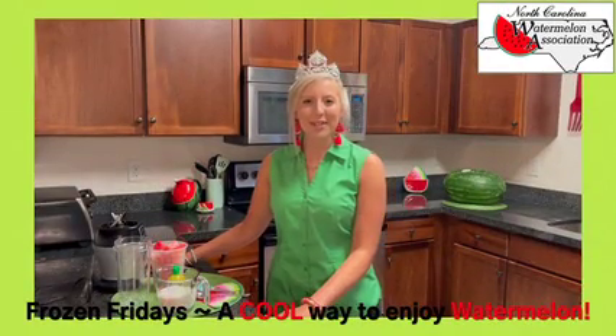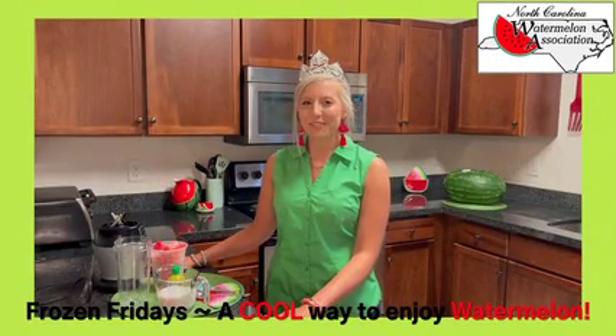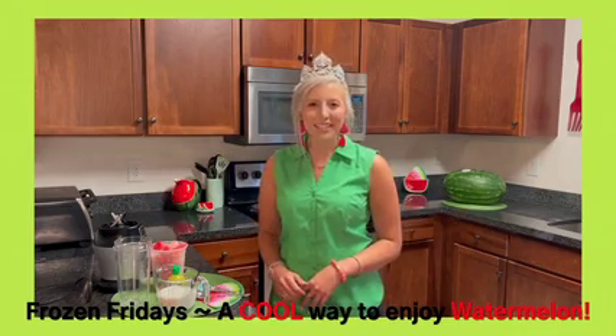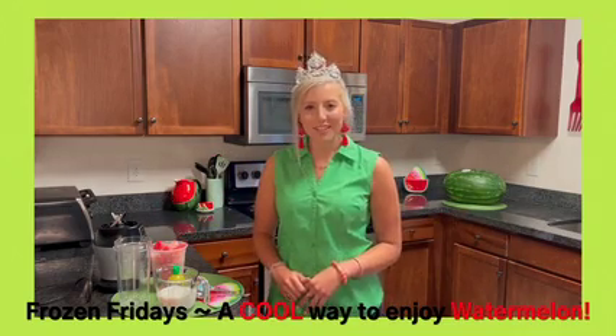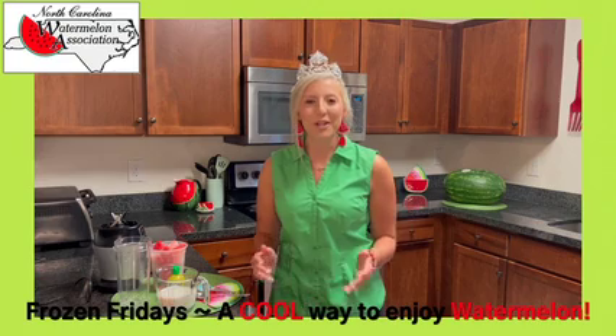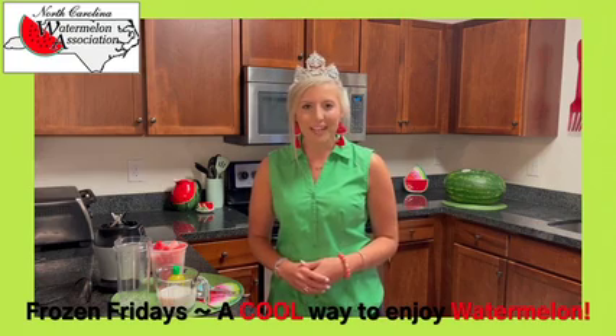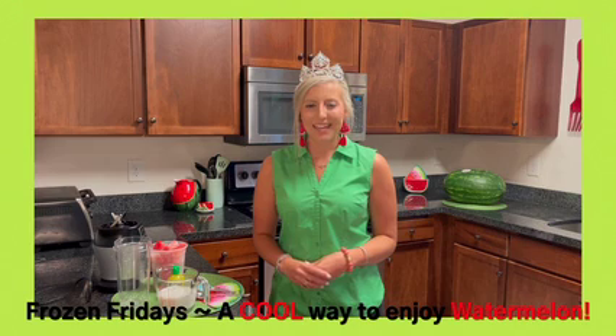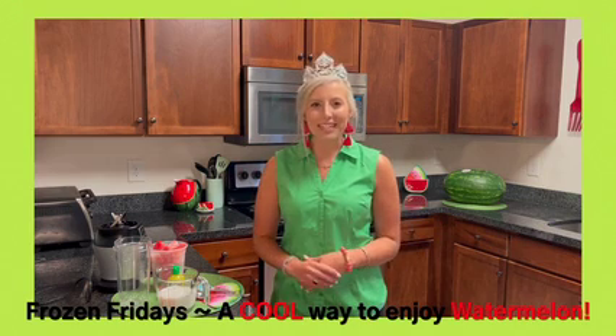Hey y'all, it's Emery and we are back for another Frozen Friday. Last week was the unofficial start to a new series we're kicking off here at the North Carolina Watermelon Association for the month of June called Frozen Fridays, where we take a recipe that uses frozen watermelon and puts it in a great sweet dish.